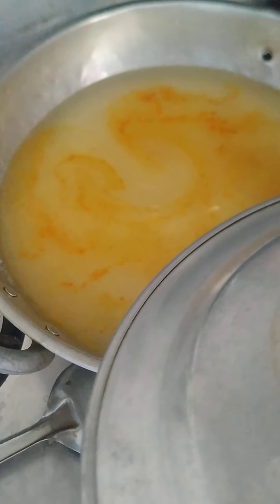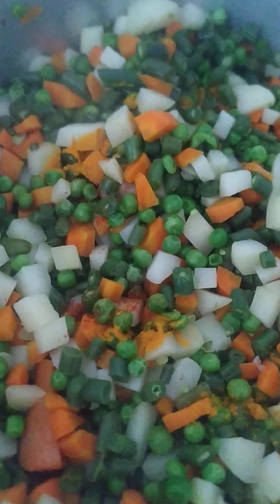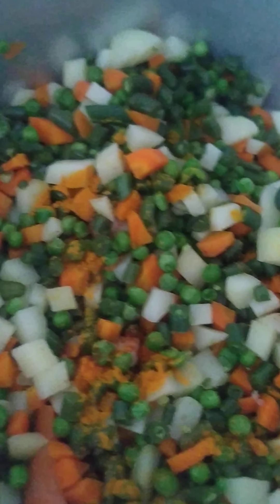Let's add the turmeric powder. Let's add liquid salt. Close the lid and wait for everything to boil. Add a little bit of turmeric powder and a little bit of chili powder. Mix it well.